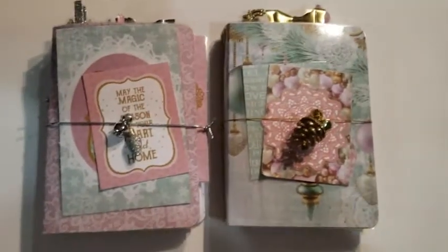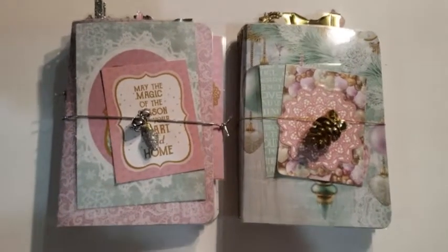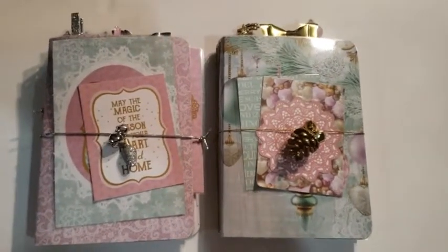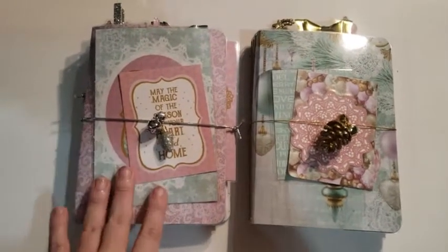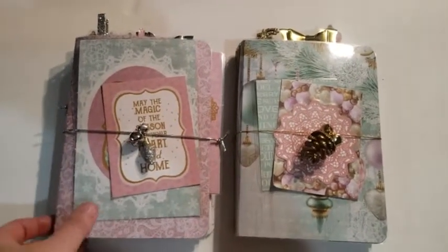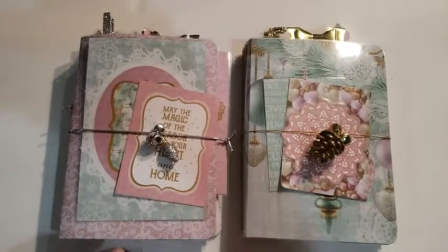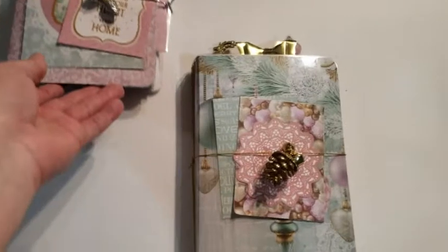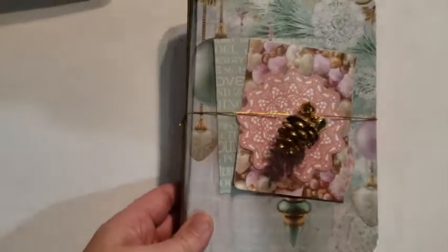Hello everyone, it's Natasha with Albums by Natasha and I'm back again with two more B6 Traveler's Notebooks that I made to share with you guys. They are pretty much non-traditional. They've got a lot of pinks and different pastels and stuff in them. And they turned out really, really great. So I'll share this one first.